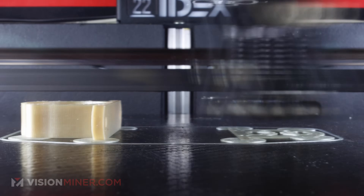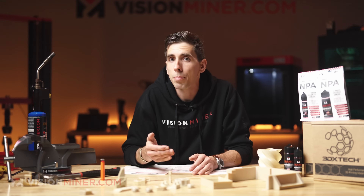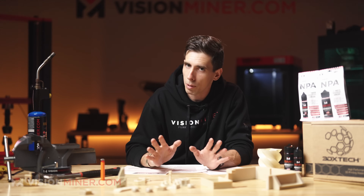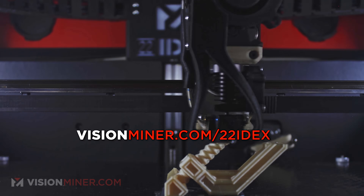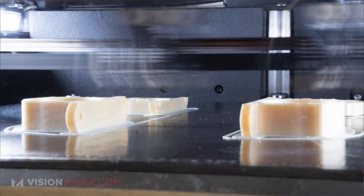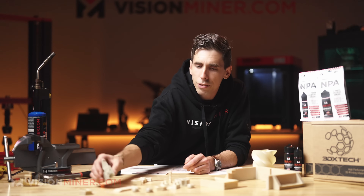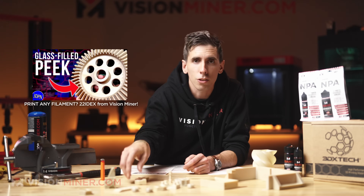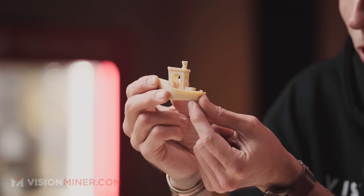9085 is one of my favorites because it's super easy to print as long as you have the right equipment, like our 22 IDEX. On the 22 it prints clean with great interlayer adhesion, fantastic surface quality, and actually has a sort of pearlescent sheen. We've done ducting, brackets, covers, enclosures, jigs, fixtures — they all come out super clean and ready to use right off the machine.